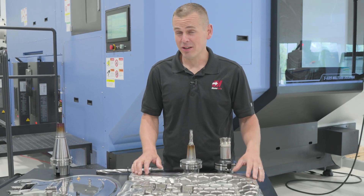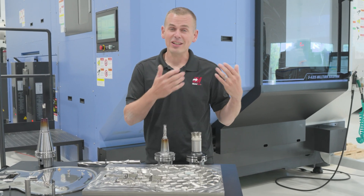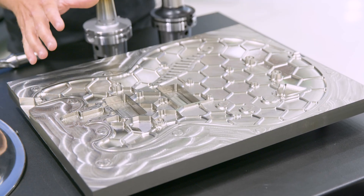When cutting a difficult to machine material like titanium and you've got to take this amount of material off, the cycle times are crazy. To cut this part, it was 42 hours just for this one operation.